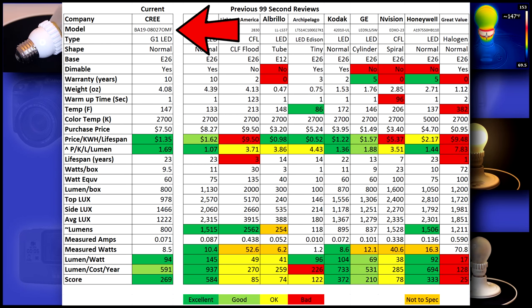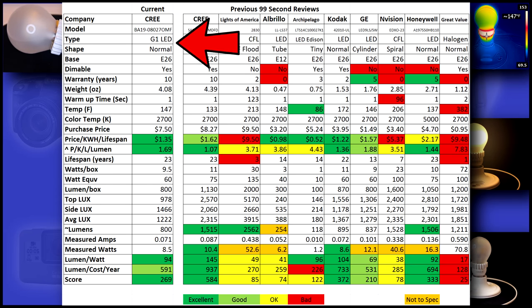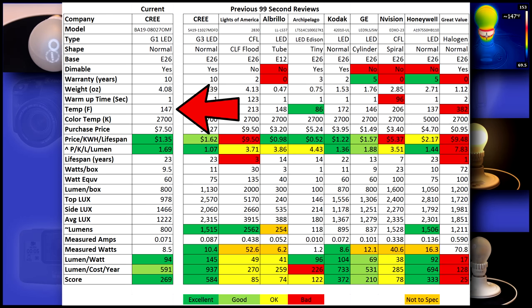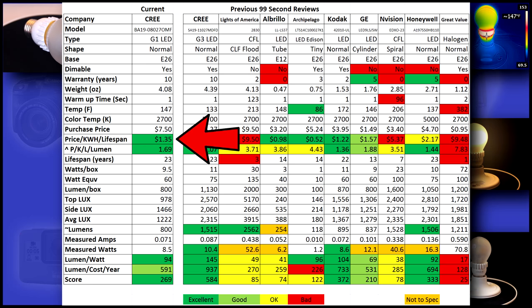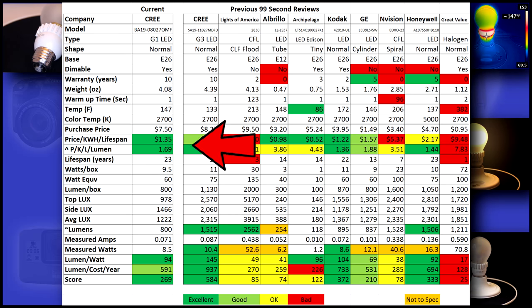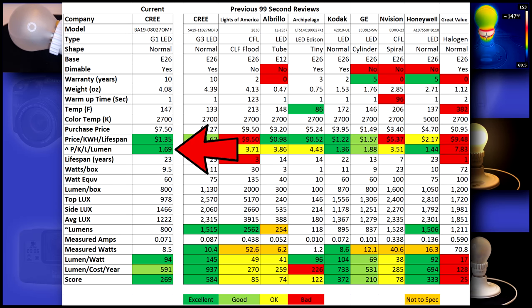Now to the data. This bulb was groundbreaking in its day, and even though it's old, it still outperforms most other newer LEDs. It's dimmable, has a 10-year warranty, and runs fairly cool. Its cost per year is excellent at $1.35 — it even beats the newer Cree because of its lower initial cost. Its lumen per cost is also excellent, earning a score of 1.69.